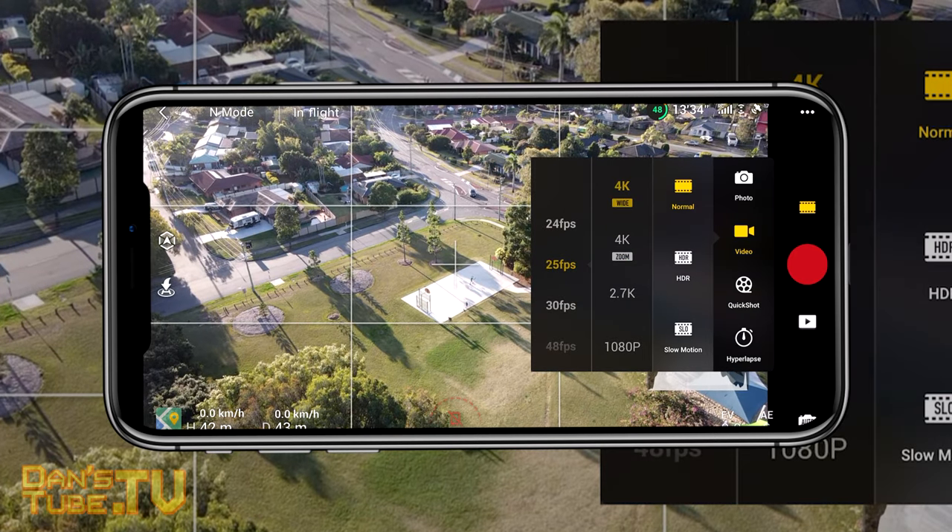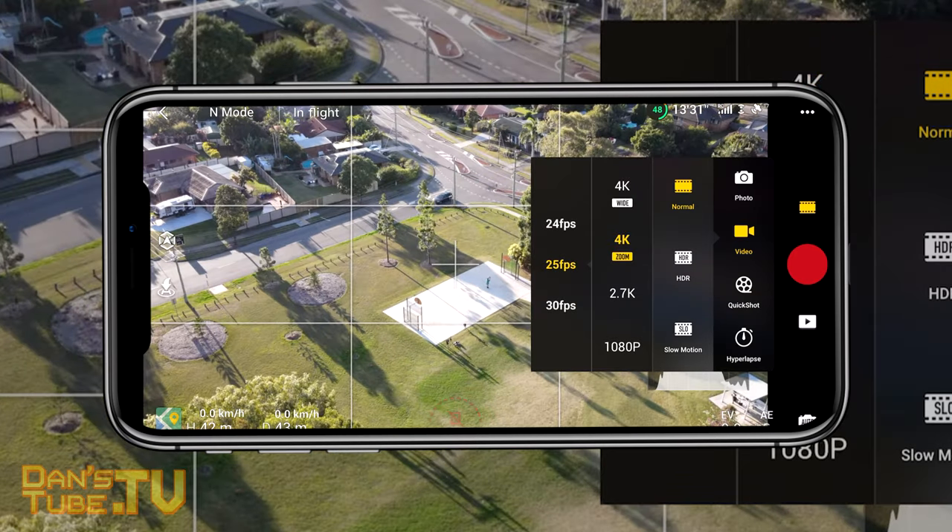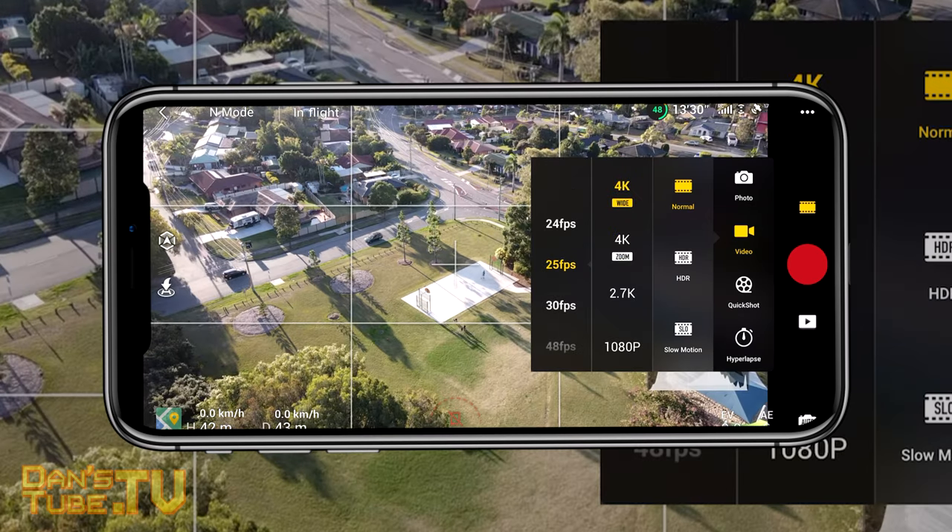It's also interesting to note that when you go into the filming settings you have 4K wide and 4K zoom as separate options.